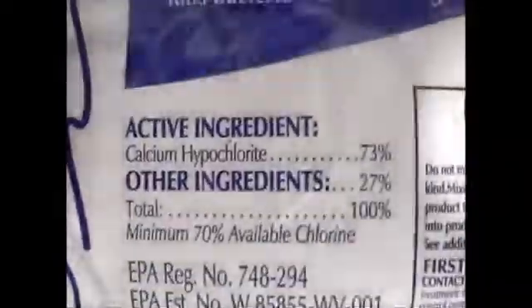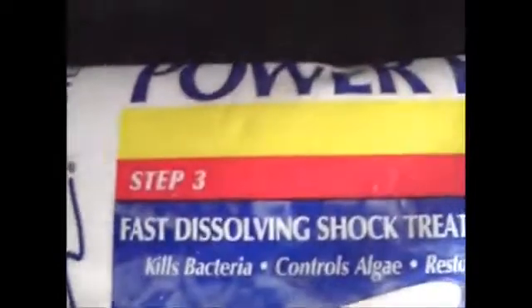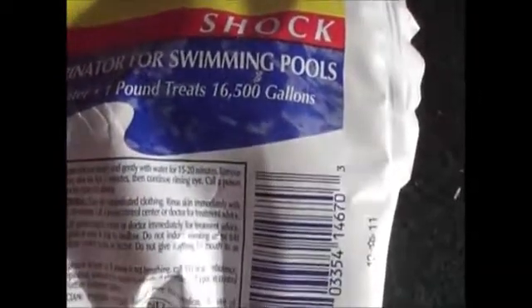I just bought the whole case. For 38 bucks at $2.99 a pop, each one of these packets gives you the ability — if diluted properly — to purify about 12,000 gallons of water. So there you have it, guys: a simple solution to have in your preps, probably one of the most important.